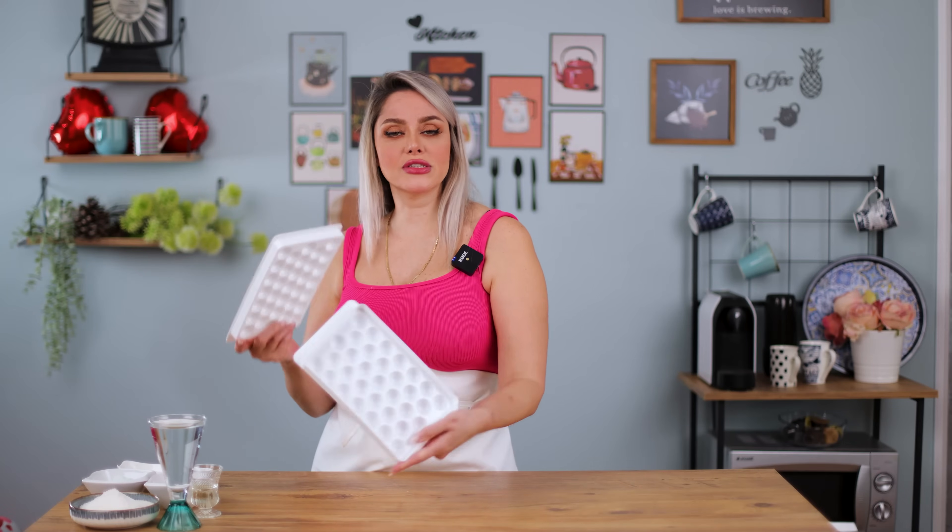We also need a mold. I'm using this ice mold because I want to make them like a bowl shape. You can use any shape of mold to make your jellybones. It's so easy to make — let's go and see how I'm gonna make it.